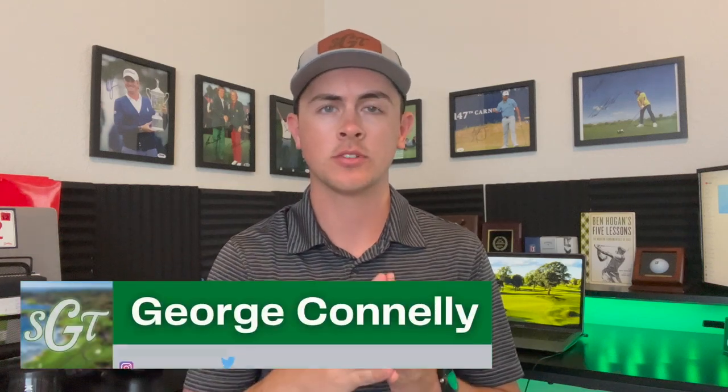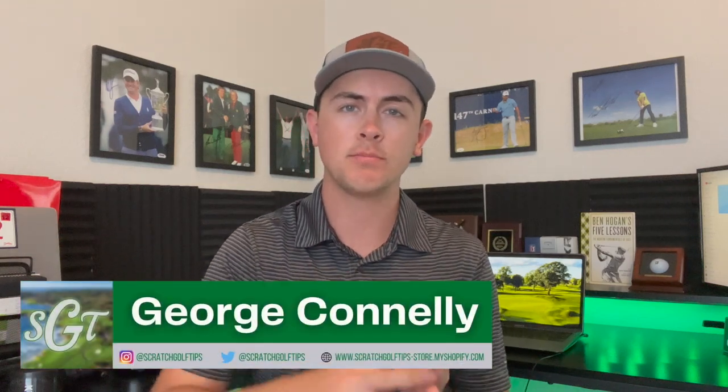Hey everybody, thanks for tuning in. I'm George Conley with Scratch Golf Tips. Today we're going through a beginner's guide to the grasses that we often see on the golf course.